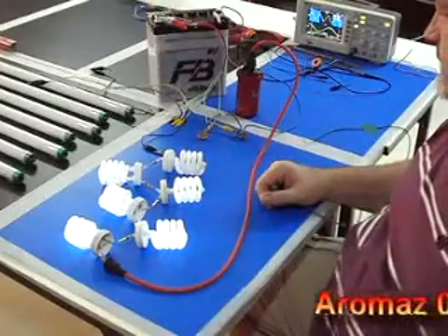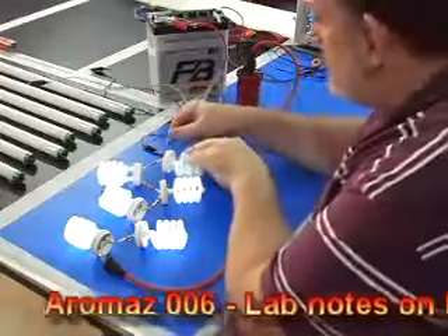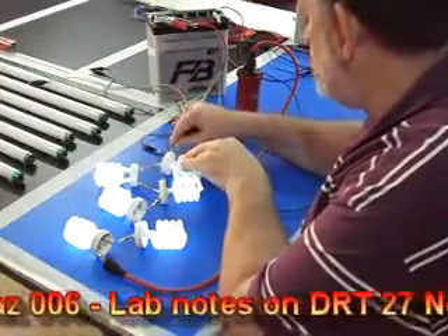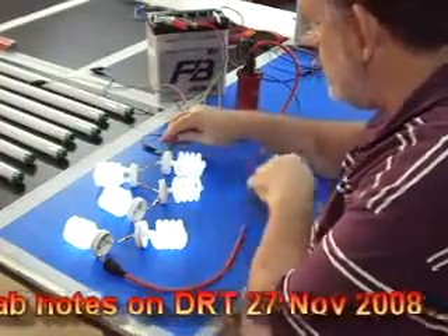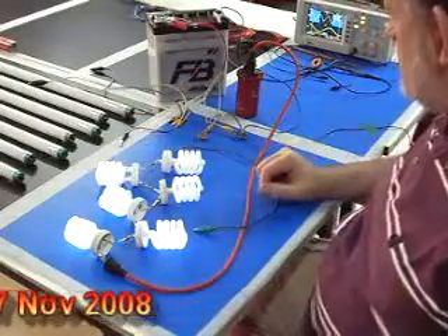Weird things. Let me show you what I did earlier. There is the connection of just a normal wire, not connected to anything under the light. I moved that earth away.